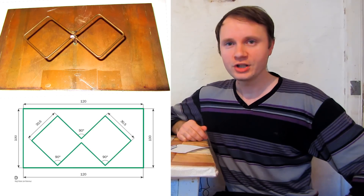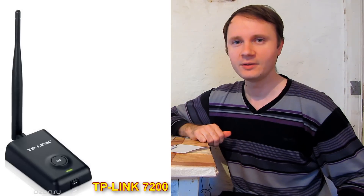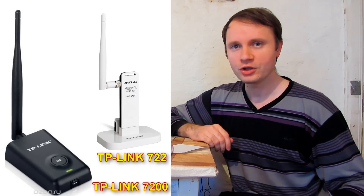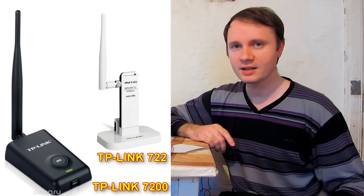Of course, we can connect the antenna instead of a laptop or tablet's antennas, but it's more convenient to use a USB adapter. I use the TP-Link 7200 or TP-Link 722. These adapters are powerful on their own even without homemade antennas connected to them — they can connect to wireless access points within a distance of 100 meters.